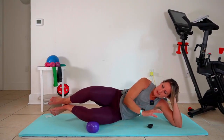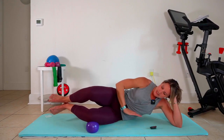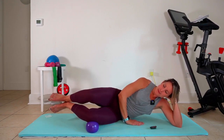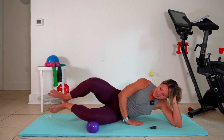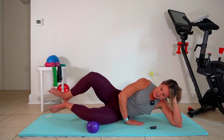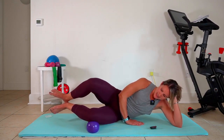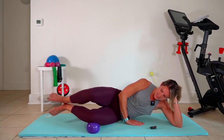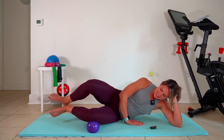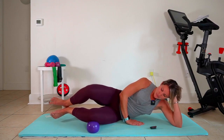Beautiful, stay with it. Keep those abs in tight, open from the knee. You can balance with the fingertips right here if you need to. And then we're gonna keep those feet here and press that knee down into the floor. Press, press, press. Changing that motion makes it so much more intense.